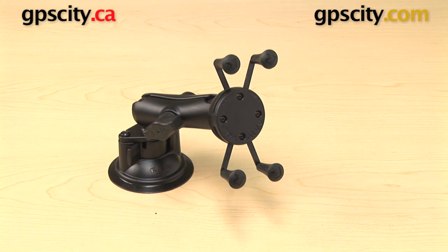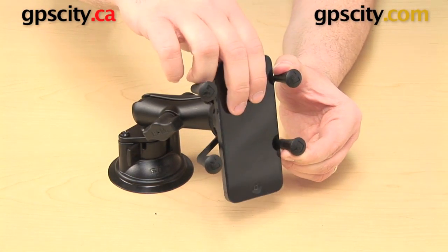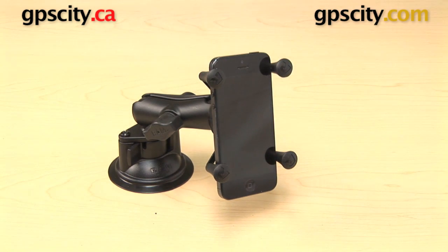You now have a very secure suction cup mount that's going to work with many of your electronic devices — not just cell phones, but you can use it with a GPS or a radar detector. There are quite a few different uses for this mount. So that's a quick look at the RAM Mounts X-Grip Locking Suction Cup Mount, the RAM-B-166-UN7.